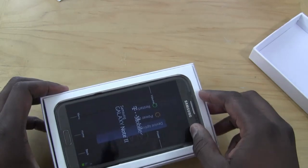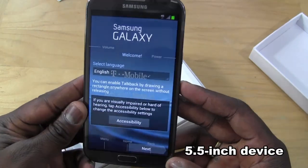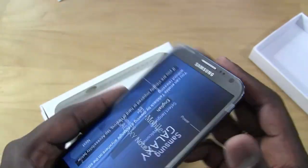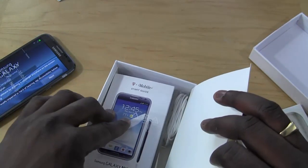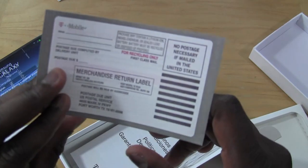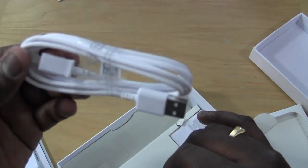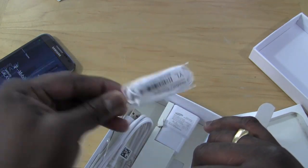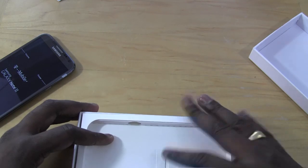There it is — that is the Galaxy Note 2. We'll take a look at that in a second, but you can see it's a 5.5-inch device, thinner and lighter. This is the T-Mobile version we're unboxing. It's got that graphite black, shimmering look. In the package we also have the T-Mobile user manual, instructions, return label, terms and conditions, limited warranty, and white cables for everything — white micro USB cable, white travel charger, and white headphones, even though the Galaxy Note 2 itself is graphite.